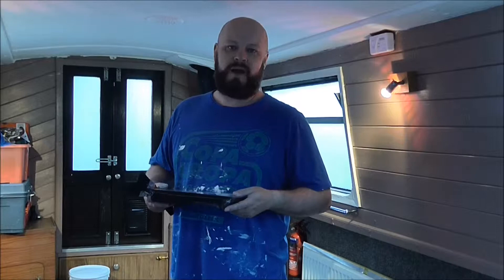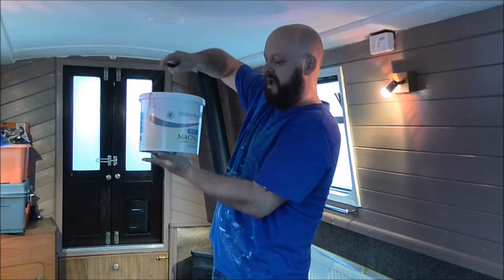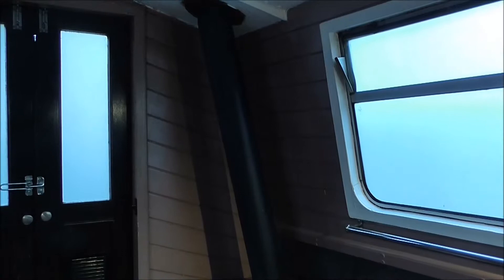I went everywhere to get a nice Devon cream paint but couldn't find one anywhere, so I ended up buying this Turner and Grey matte magnolia. Got it from Bern and Bargains — it's five litres and costs £4.99, so a pound a litre. You can't go wrong with that. Right then, I'll show you where we're going to paint and then we'll start painting.